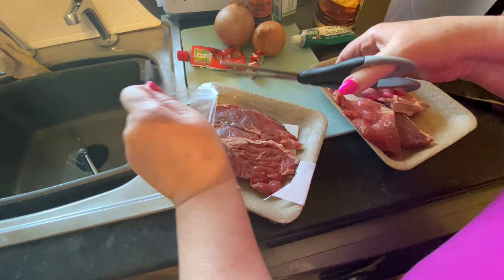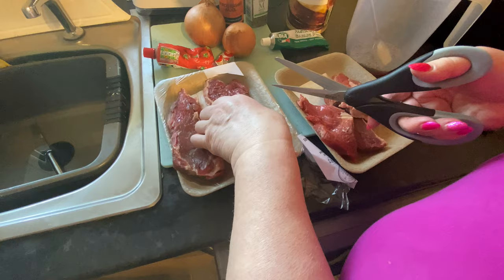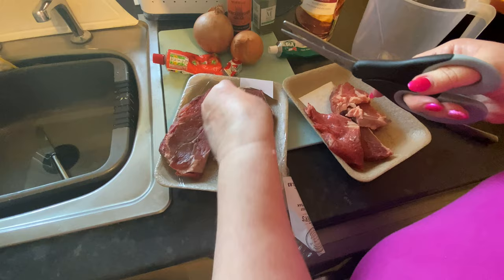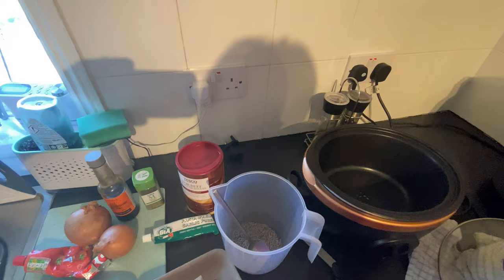The lovely thing about braising steak is that you can get it in all sizes — big pieces, or if it's just one of you, you can get a smaller amount and it just naturally falls into its own piece. Try and get it with a bit of marbling of fat, because that's where the flavour is. Obviously not all fat, but try and get a little bit because that's where your flavour is.